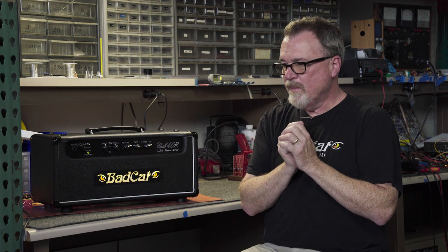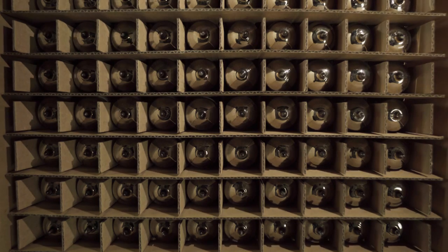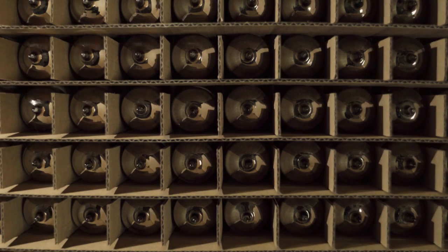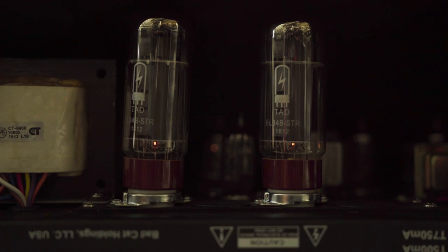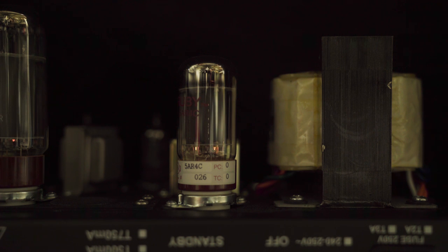What we determined was that the quote-unquote power tube distortion that we thought we were achieving by cranking this thing up loud was not actually happening in the power tubes. It was happening in the phase inverter tube prior to the power tubes. And so we knew we had to protect that interplay between the output of the preamp and the input of the phase inverter, which is the first stage of the power section.